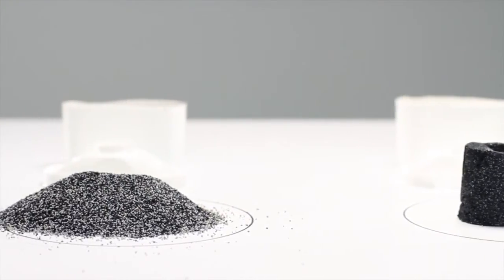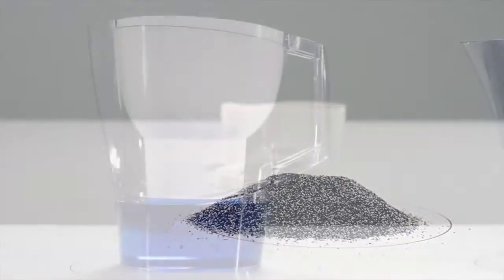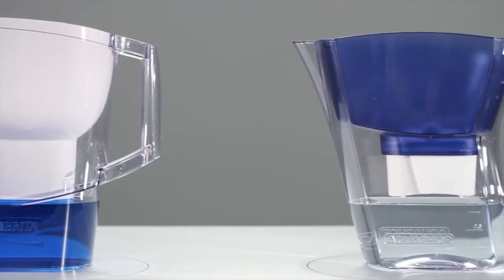In Aquaphor filters, the granular absorbents are retained in place by the Aqualem fibers, preventing water channeling. As a result, you have reliable purification.